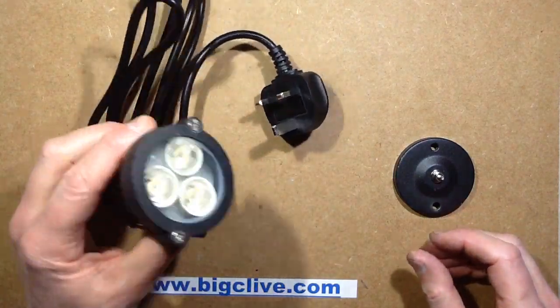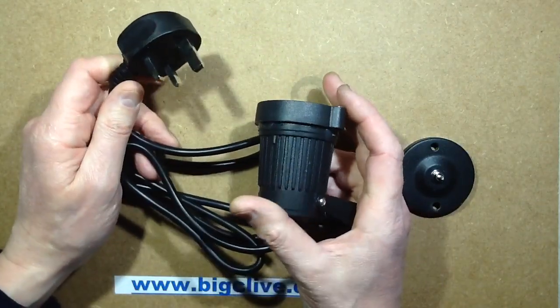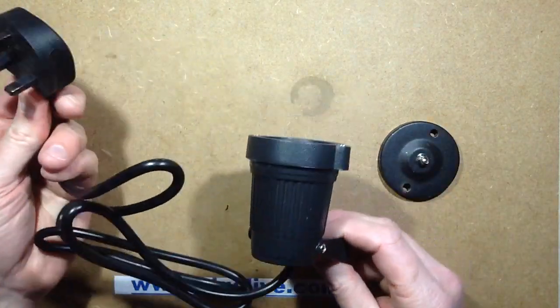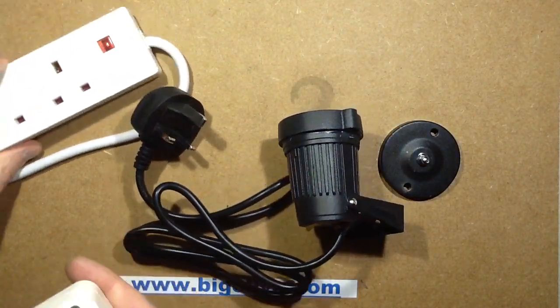A 3 watt LED garden light, supplied by an eBay seller called WZAE Trade, or WZAE Trade if you're American. This comes with a base, a light, and a plug already fitted. It's rated 3 watts, so let's plug it into the tester.